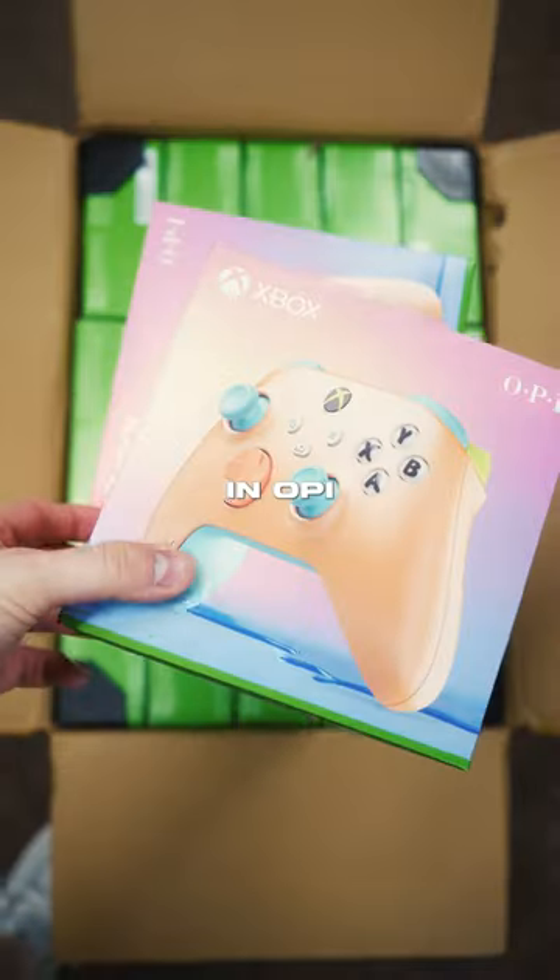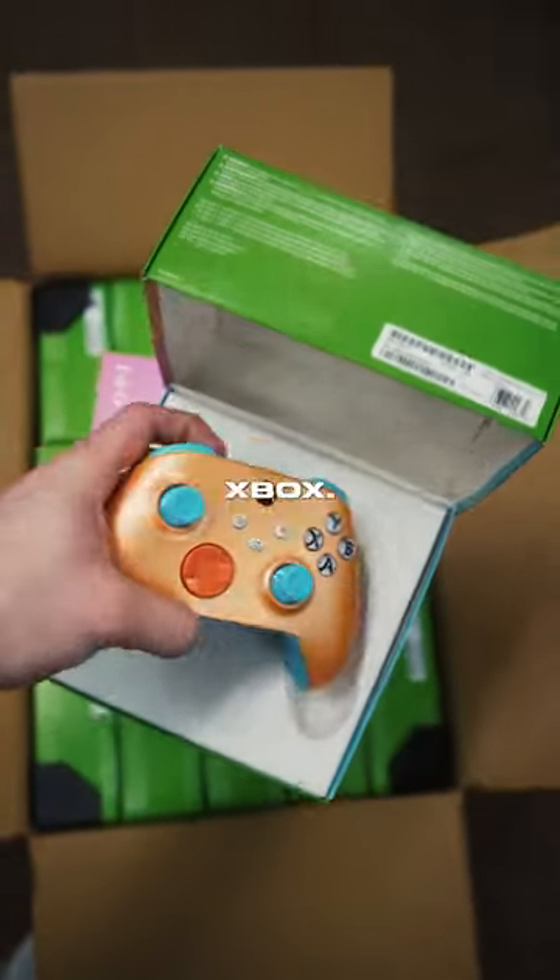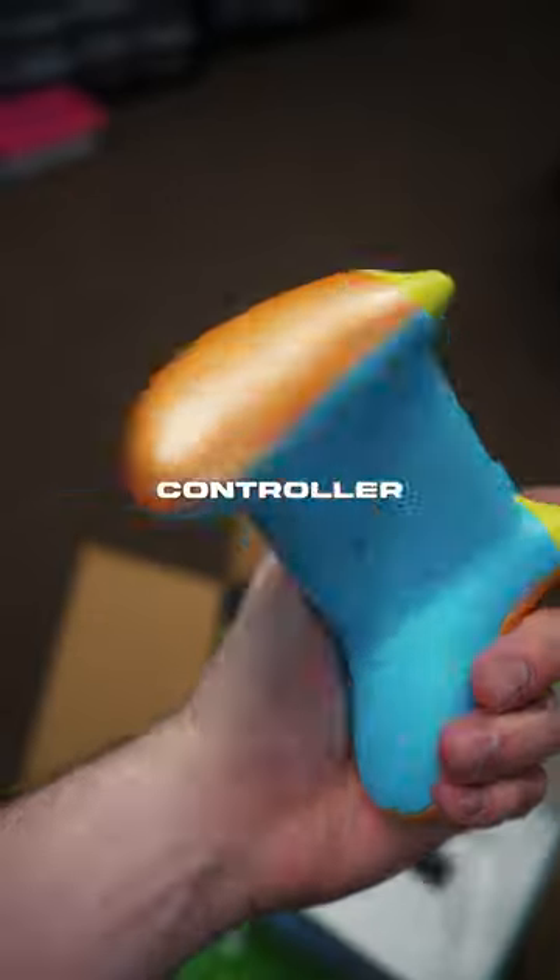We just got a ton of new Xbox controllers in — a collaboration with Xbox. It's a nail polish brand, I know, but this controller is pretty sweet.